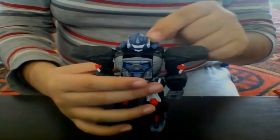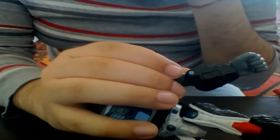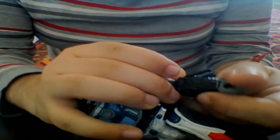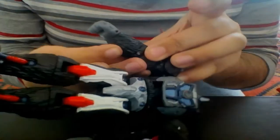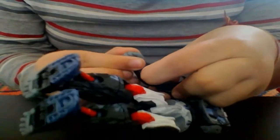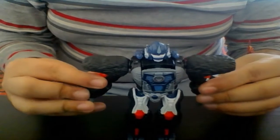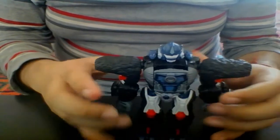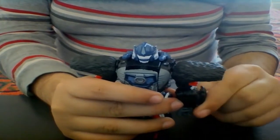He includes his mega blasters, and on the forearms you can see a little push button — when you push it all the way up it reveals his plasma cannons, and he has them on both arms. Push it from here and boom, there you have Primal with all two of his weapons. I love that they hinge up and down like so — I really like that.